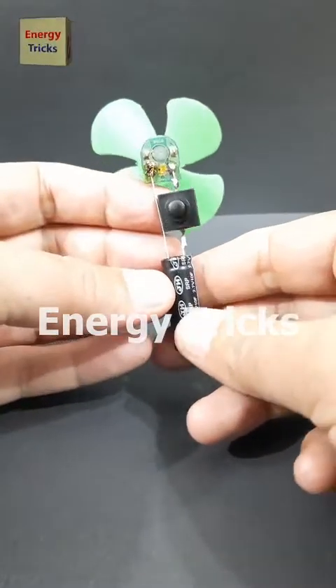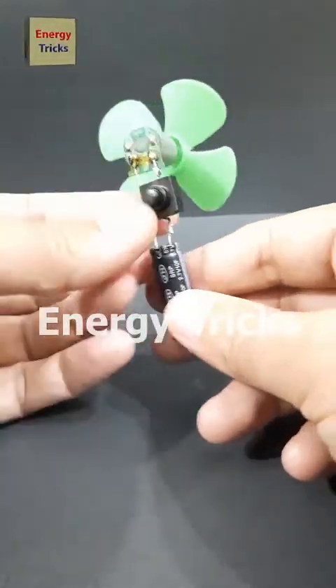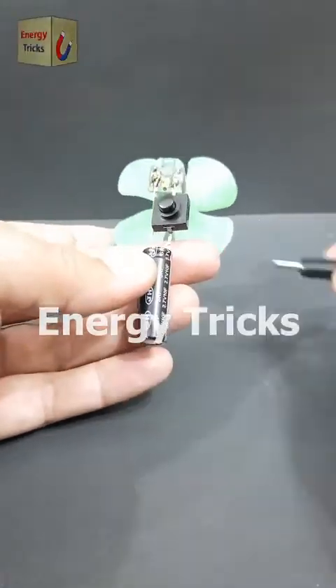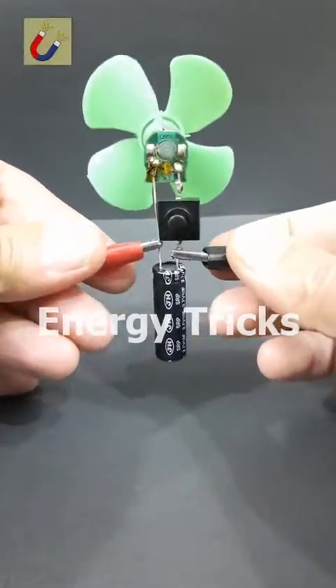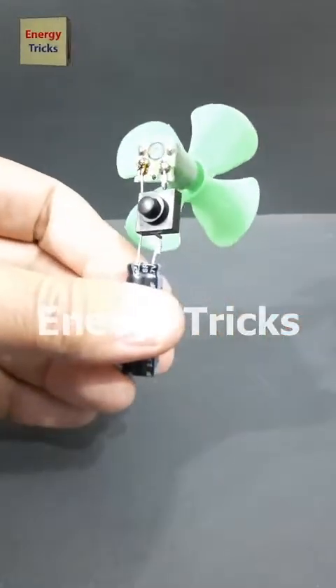Today I've built a cool little gadget — a supercapacitor-powered mini hand fan I call the Turbo Breeze Fan. This tiny fan runs without a traditional battery. I've used a simple setup: a DC motor, a supercapacitor, and a switch. Now let's charge the supercapacitor with a 3.7-volt battery for a few seconds.